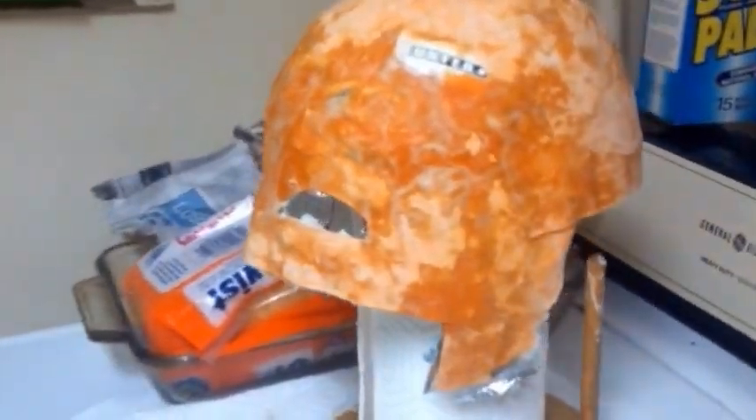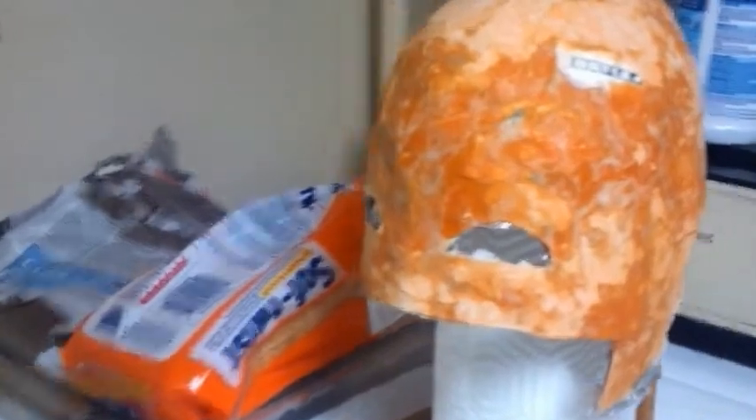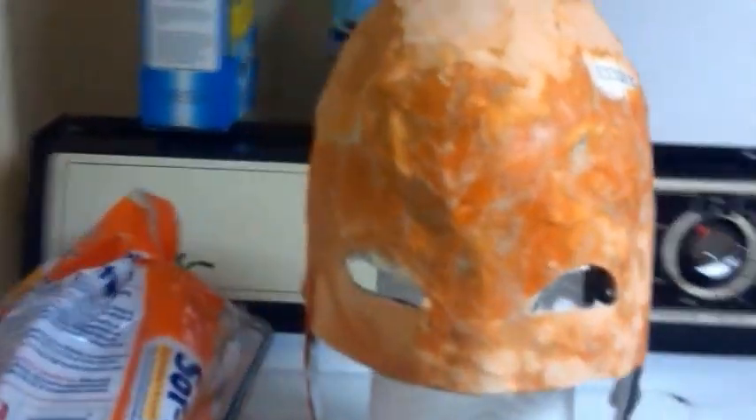I wouldn't dunk it in the tub if I were you, but if you get wet — get caught in the rain or something and you get out of it pretty quickly — you should be fine.